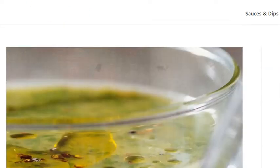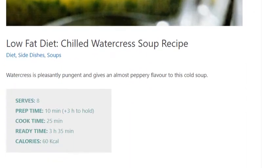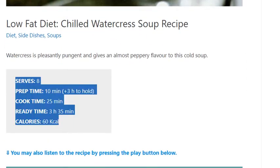Low-fat diet chilled watercress soup recipe. Serves 8. Prep time: 10 minutes plus 3 hours to chill. Cook time: 25 minutes. Ready time: 3 hours 35 minutes. Calories: 60.